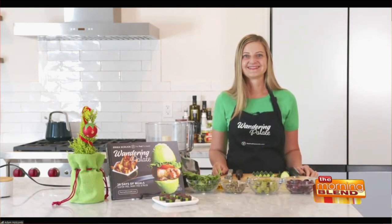It is a tapenade, and instead of crackers we're going to be using cucumbers as our cracker. Makes it healthy. Show us how it's done.